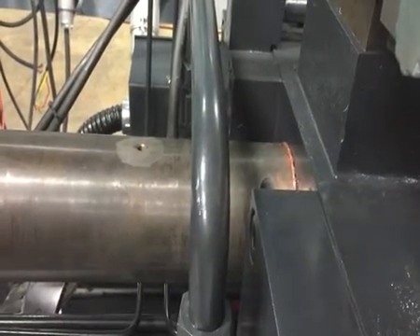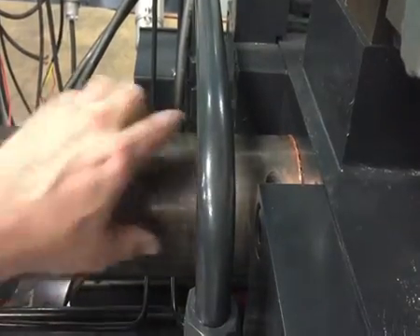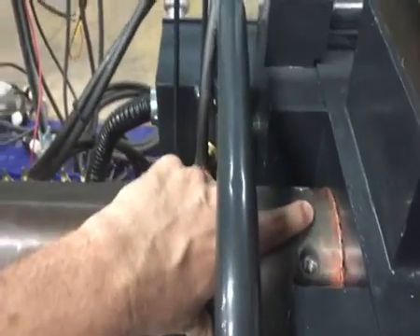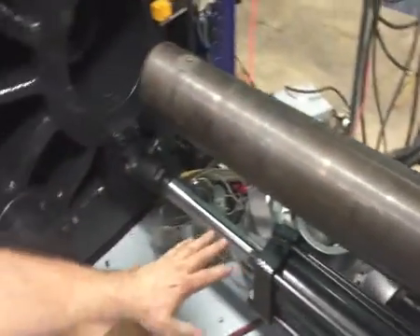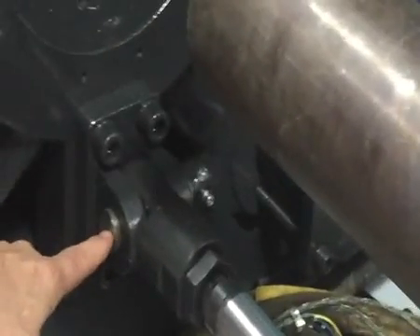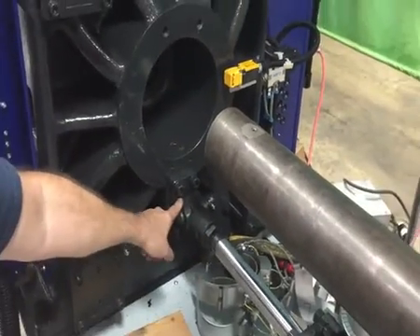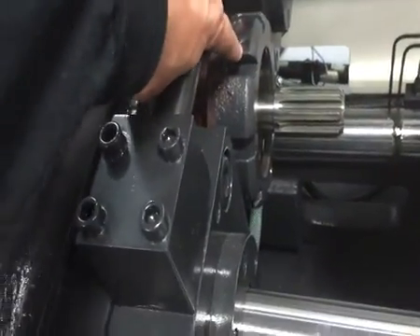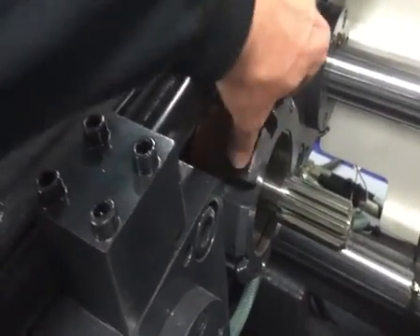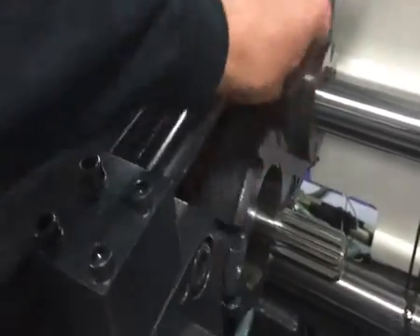Here we are with step 20 on our barrel and screw changeout. The new barrel is installed and tight up against the injection casting. We've also reinstalled the pin for the carriage cylinder or pullback cylinder, and we've reinstalled the barrel nut, so now we can start running that in, torque it down, and continue on with the assembly.